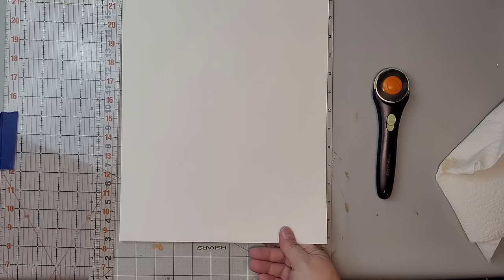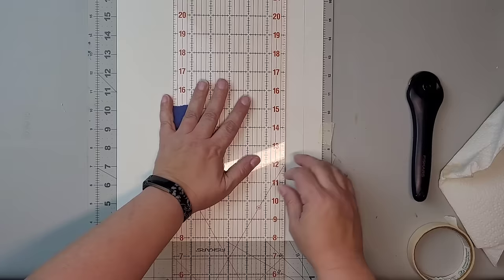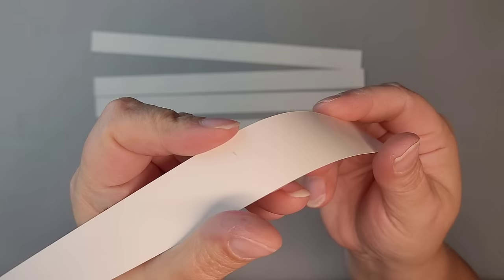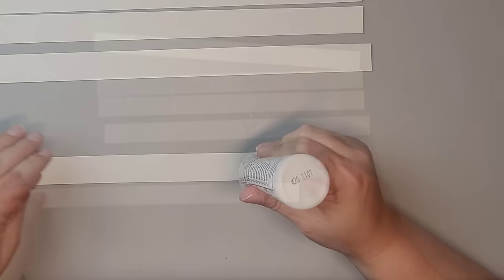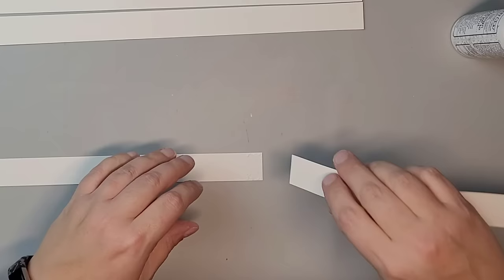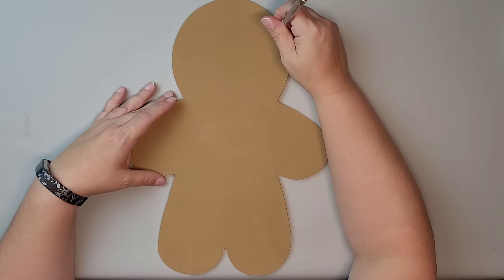Next, I'm going to use some regular poster board — the thinner poster board from the Dollar Tree. It comes in a package of four sheets, or you can buy the very large pieces for about 50 cents each. You're just going to cut one-inch strips. One side is kind of shiny and the other is more matte, so make sure that whichever side you glue down, it's either all the shiny side or all the matte side facing one way. I'm just going to use some wet glue to attach these strips together, making sure one side is aligned really well.